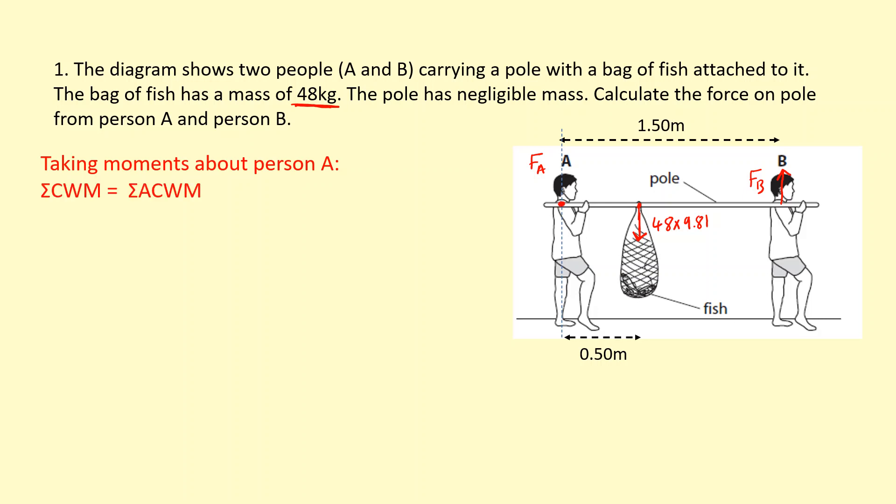Applying the principle of moments: the clockwise moments — the bag of fish is going to spin the pole clockwise about A. So the clockwise moment is 48 times 9.81, which is the weight of the fish, times the distance to that point, which is 0.5 meters from A. That gives us 235.44 Nm.